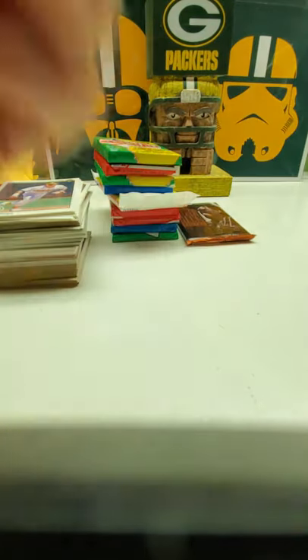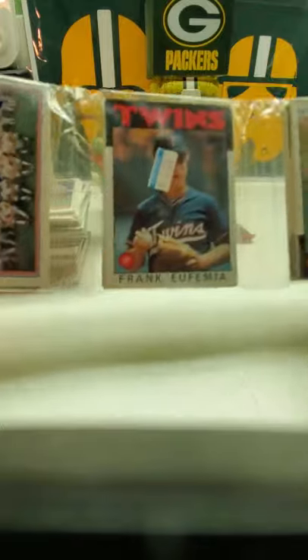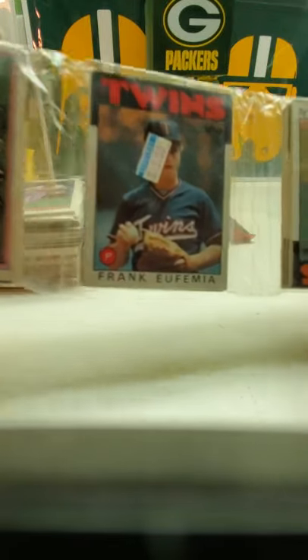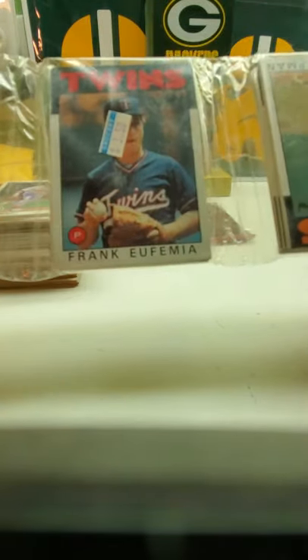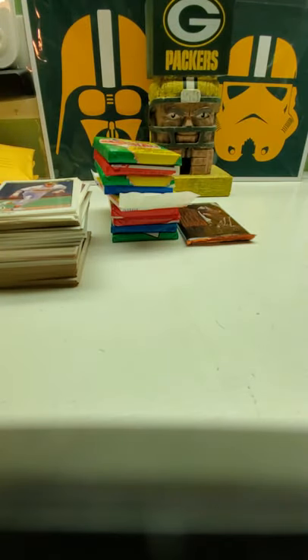Now we're going to do the '86 Rack Pack. And here's what we got on here — one of the national cards. Nobody really big on here, maybe on the back — nope, nobody really big on the back either.